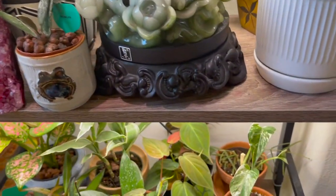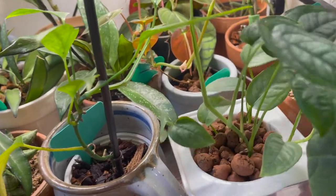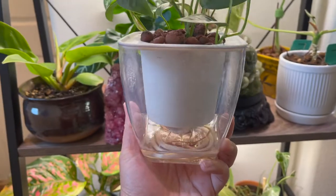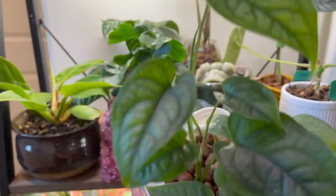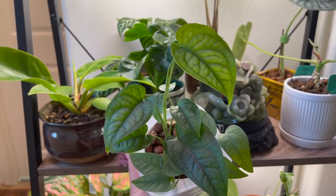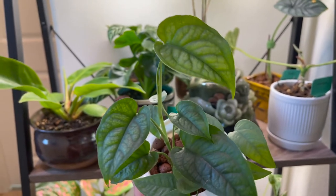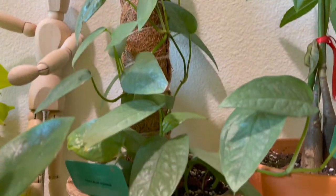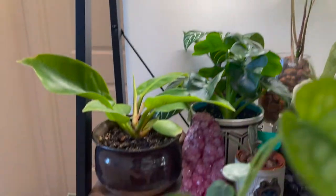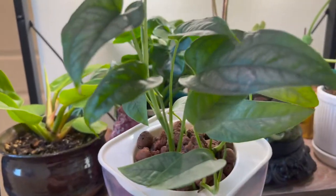Sometimes I also use this kind of planter — it has a clear water reservoir. This is my monstera siltepecana together with my Cebu Blue pothos. This one is a propagation from my Cebu Blue, and I also have the mama plant for my monstera siltepecana. I combined them both and I think they've been loving this planter so much.